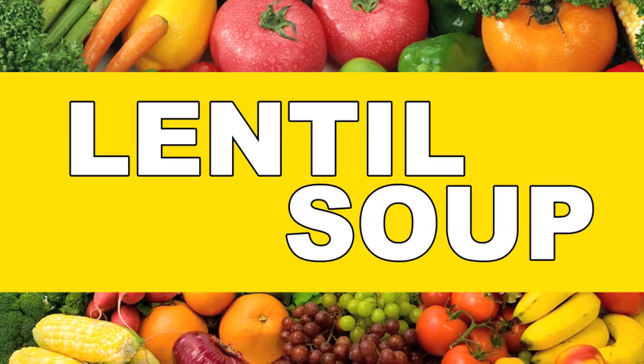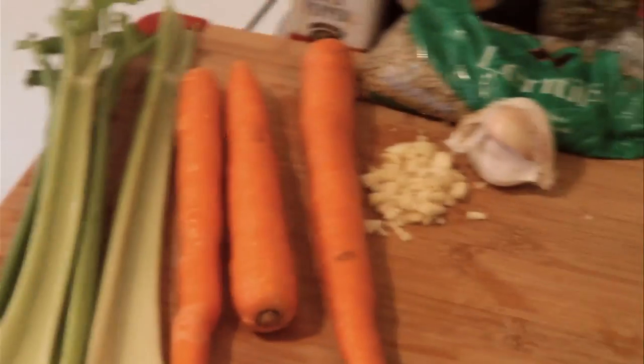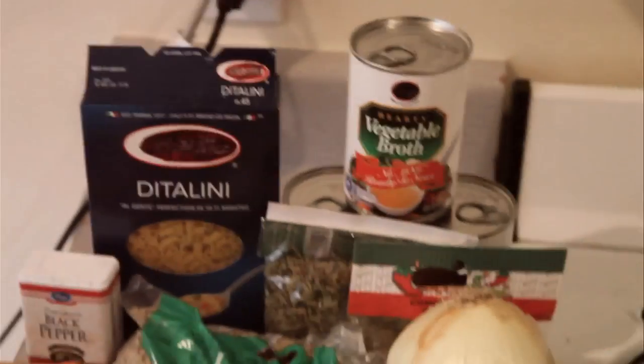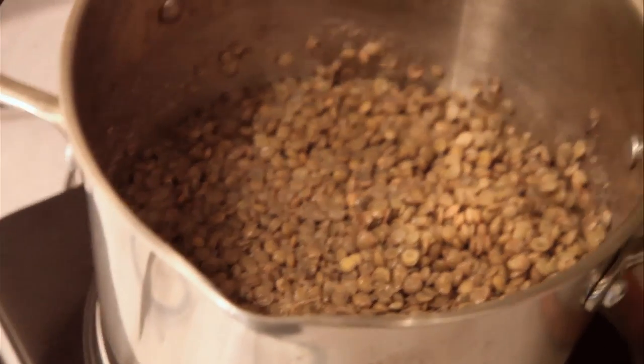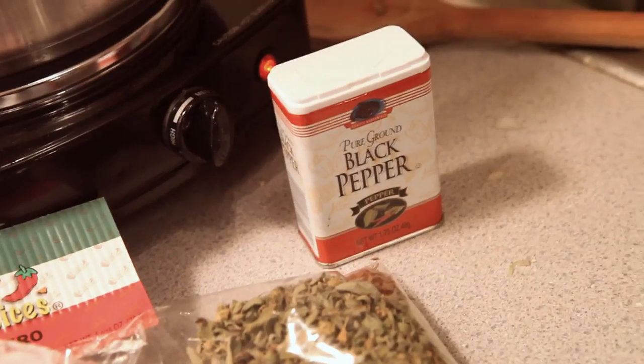Lentil vegetable soup! What you're gonna need are four stalks of celery, four to five carrots, three to four cloves of garlic, a little more than a half an onion, two containers of vegetable broth, and lentils — two cups, uncooked. One box of pasta. Spices to taste.